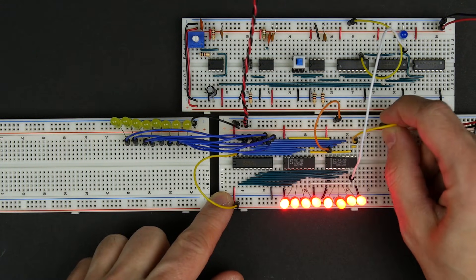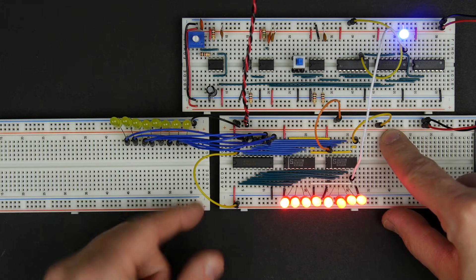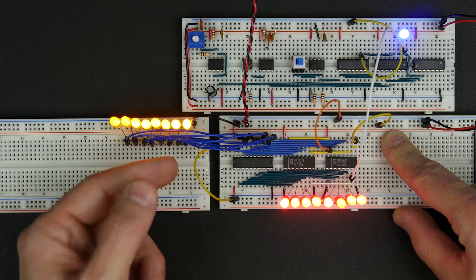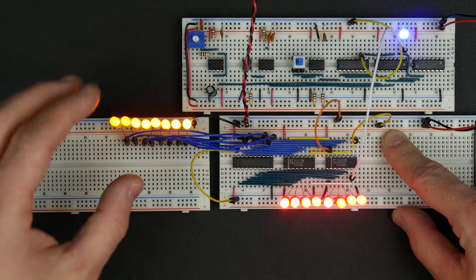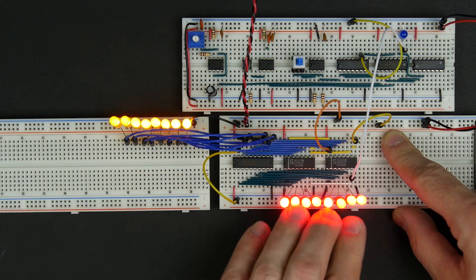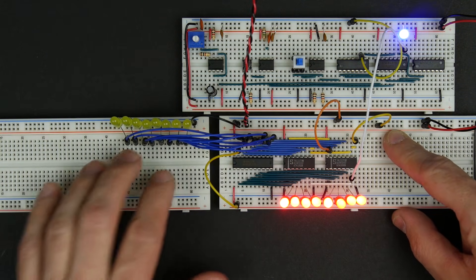What we can do now is take our load pin and bring that high again, which turns the load off. Now we can take our enable and see what happens when we enable this by bringing enable from high to low. When we bring that low, we see the output — we have all ones stored in our register. When we enable the register, we can see that enabling it outputs the contents of the register to the bus, which is exactly what we want the enable to do.